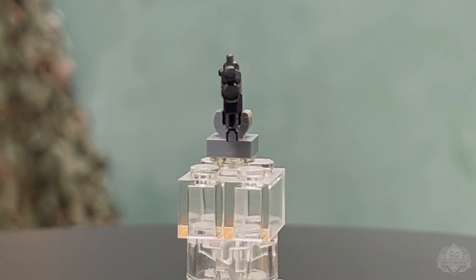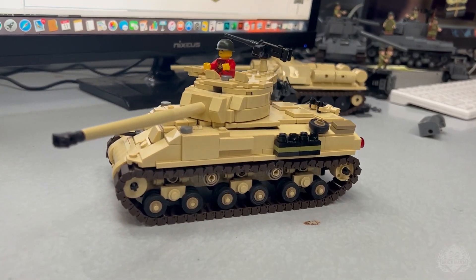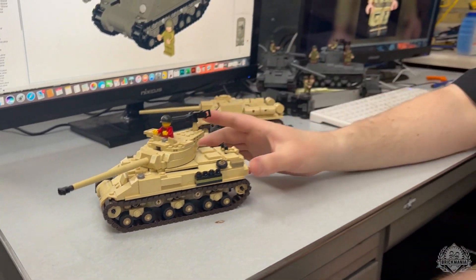That's the rundown for everything heading to brickmania.com this Friday. We're back in the design room at the desk of Sergeant Nate, taking a closer look at his upcoming rundown for the Six Day War monthly theme. Obviously the iSherman, the M50, is on pre-order today, but he's got a lot more in the lineup as well.